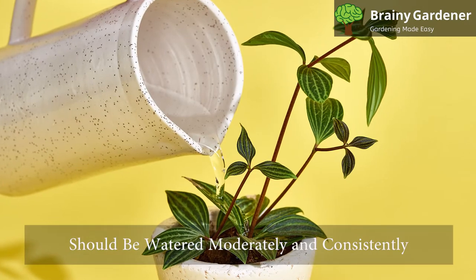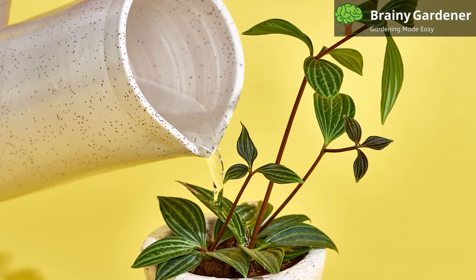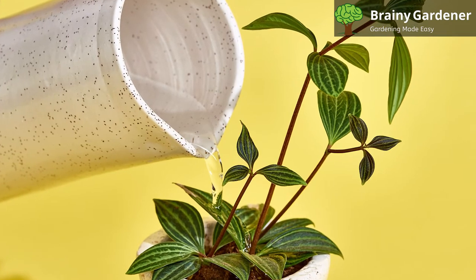Watermelon begonia should be watered moderately and consistently in the growing season. Before watering, make sure that the top layer of soil has dried out.